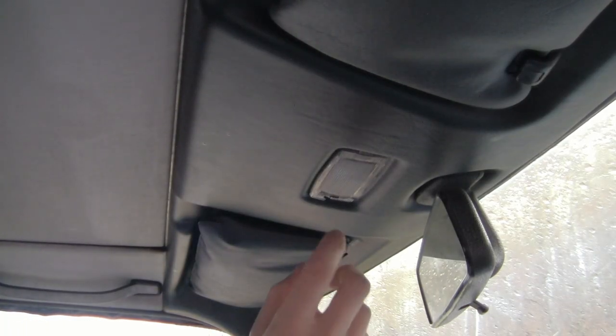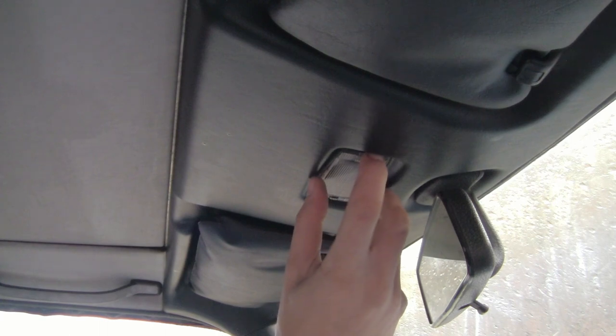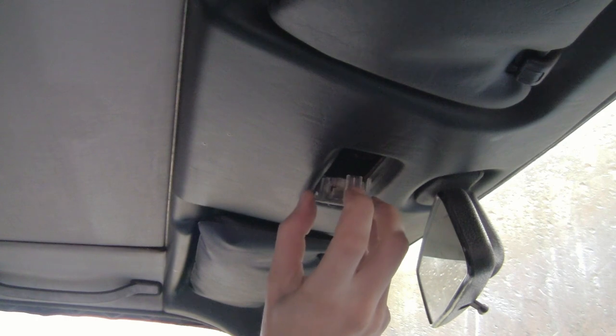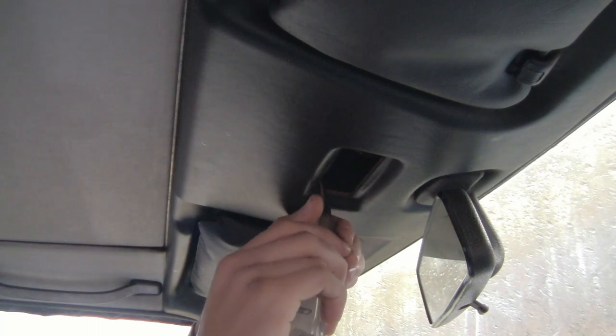You might change yours because the switch is not functioning properly or something. If you were going to remove one of these from your car to replace the switch or clean it, you would grab on this side — this is the passenger side of the car — grab it and kind of push it and then pull down gently. You can see there's a little metal clip up here; I'll show you this in more detail after we remove the thing.